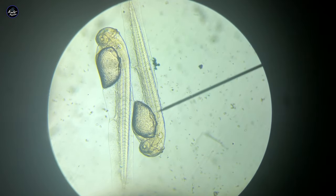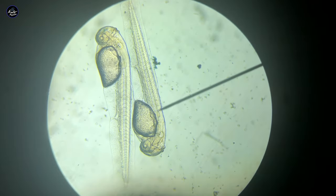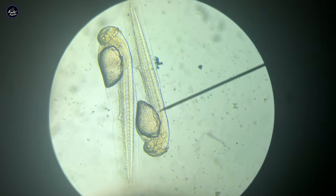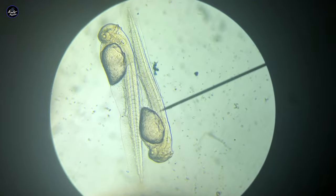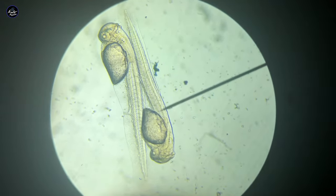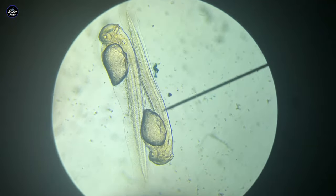Here is a two-day-old fry. You can see a lot more detail has already developed — you can see their brain, their eyes, as well as a little heart right in front of their yolk sac. The tail, the muscles, and the vertebrae have really developed too. And if you look really closely, you can actually start to see the beginning and end of their digestive tract.